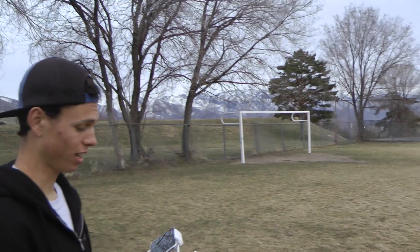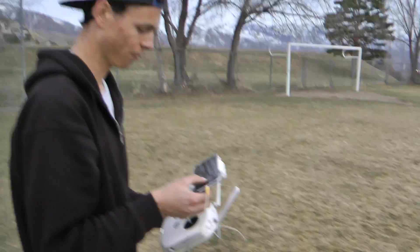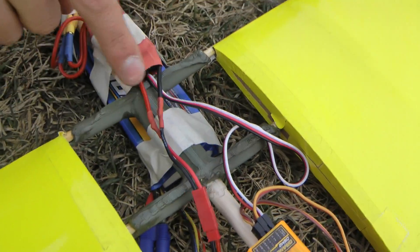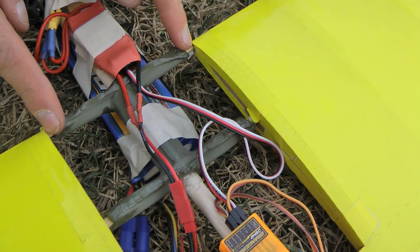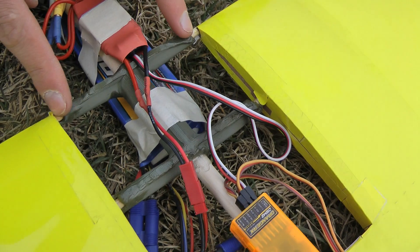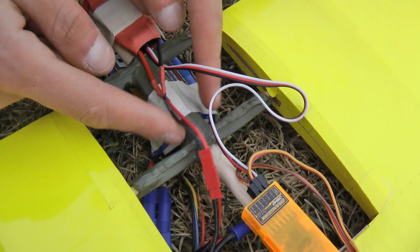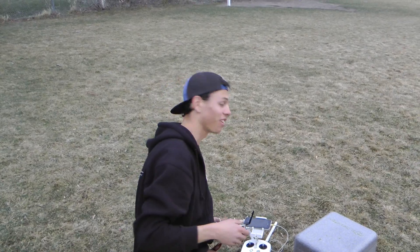We're going to test the spar strength on the cardboard plane. Basically this part here is 3D printed, and then there are these little wooden spars that are probably pretty weak, and they go into the 3D printed PLA material part. So we're going to go straight down and then pull up really hard and see if it breaks or not.